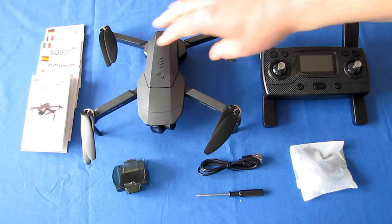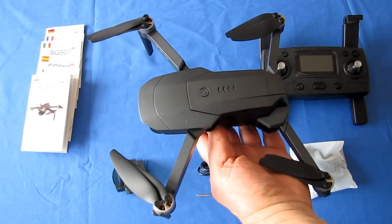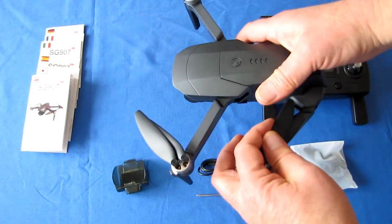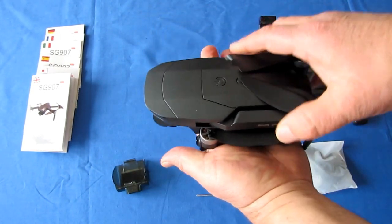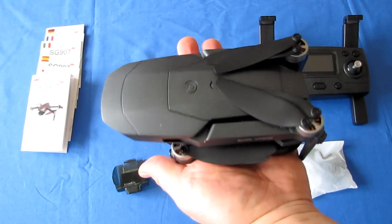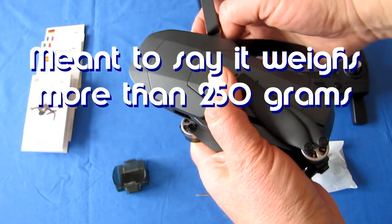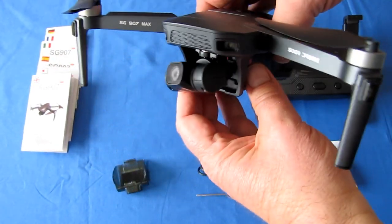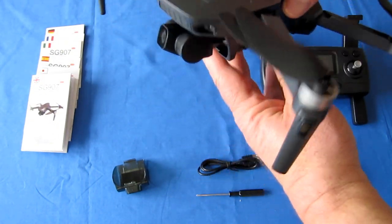The 907 Max is a smaller drone — smaller than normal for what you would expect at this price range. Normally these are a little bit larger, a little bit heavier, but this folding drone, when folded down, is relatively small. Unfortunately it still weighs 309 grams, which means it does require registration in most countries. But they're getting close — pretty soon they'll have ones coming out under 250 grams with all the bells and whistles.